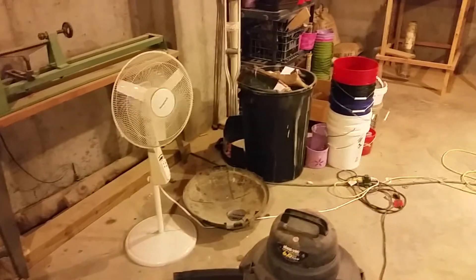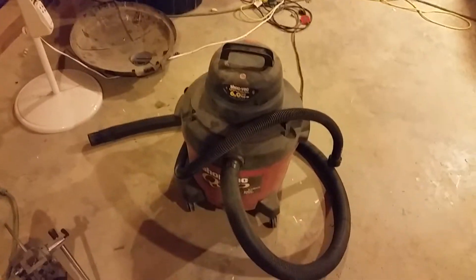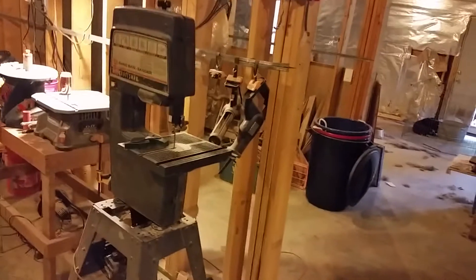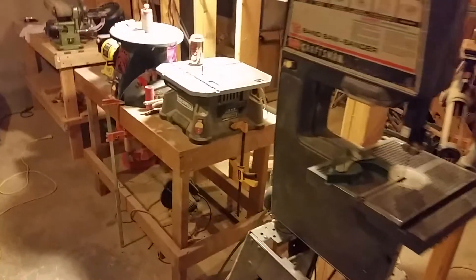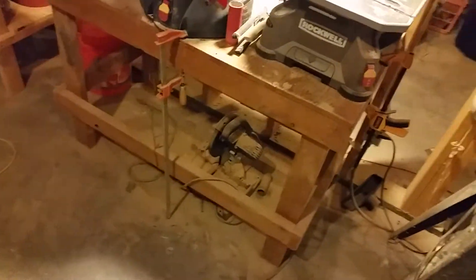My fan to keep me cool, my trash can — which is always full no matter how many times I empty it. My shop vac that I bought for $20 off some guy who didn't know what it was worth. My band saw — I've got a few other things hanging behind there that go with my batteries. I've got my Blade Runner and another chop saw underneath.